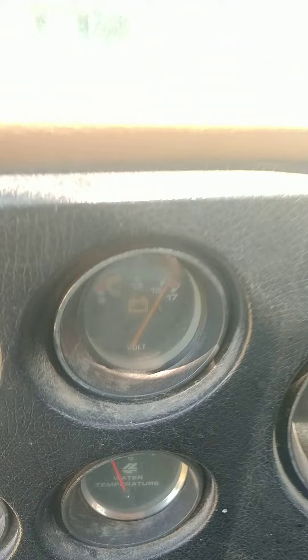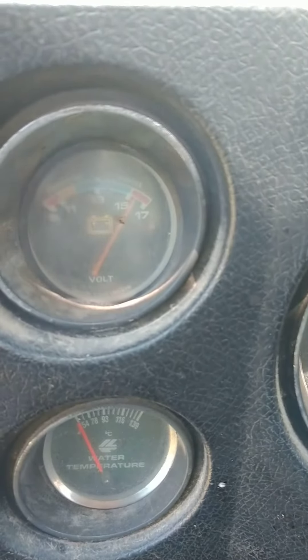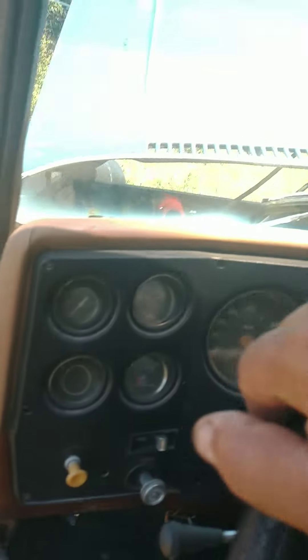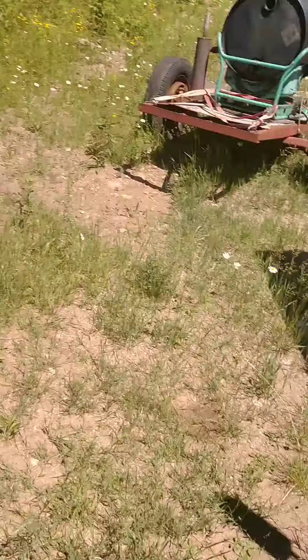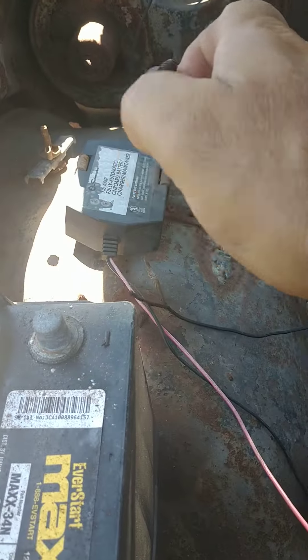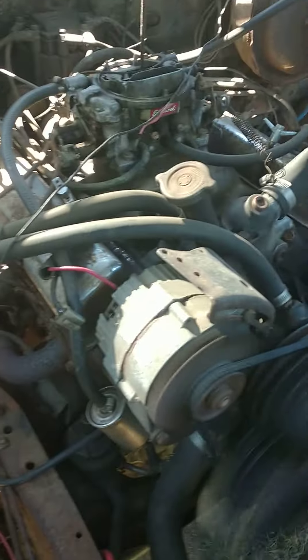So now it's charging — overcharging — and there is no sense wire, there is no field wire. I don't know why it's doing it. Watch, it is working. You can hear it roaring.